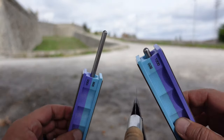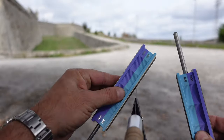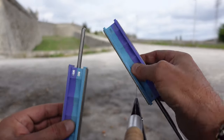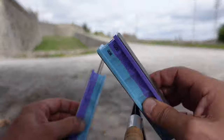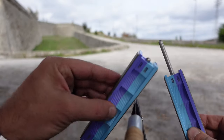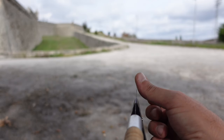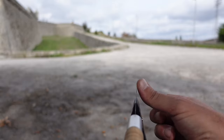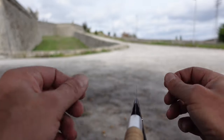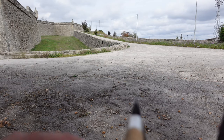Let's get started with the 800 grit. Okay, let's give that a feel — that's feeling pretty good. Good stuff. Let's go ahead and finish it off with the 1000 grit stone.